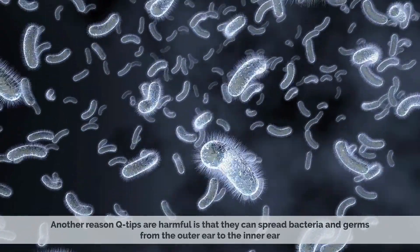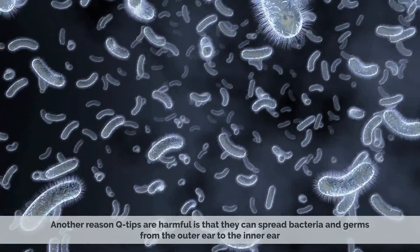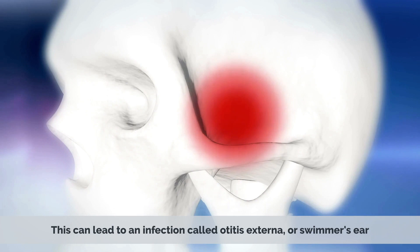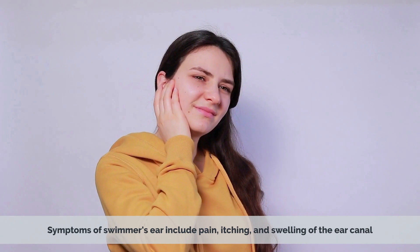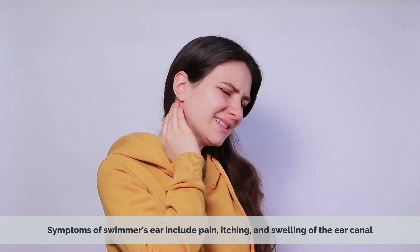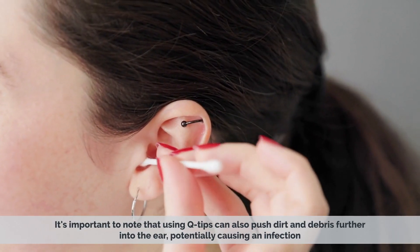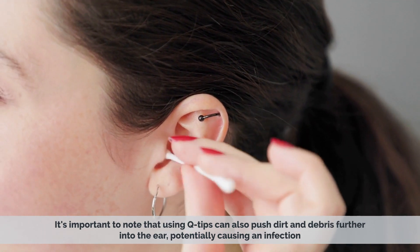Another reason Q-tips are harmful is that they can spread bacteria and germs from the outer ear to the inner ear. This can lead to an infection called otitis externa, or swimmer's ear. Symptoms of swimmer's ear include pain, itching, and swelling of the ear canal. It's important to note that using Q-tips can also push dirt and debris further into the ear, potentially causing an infection.